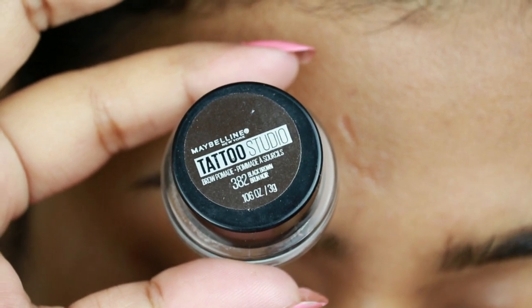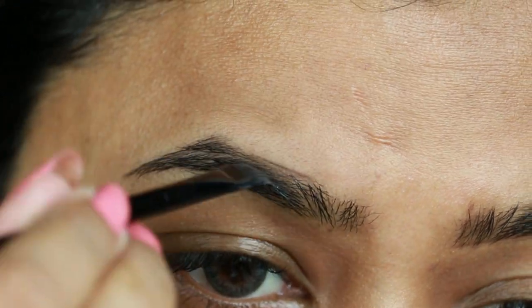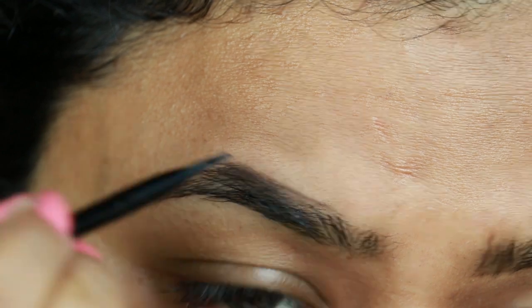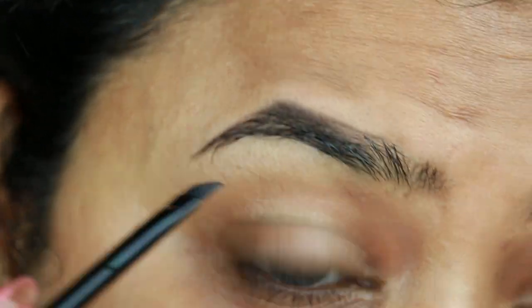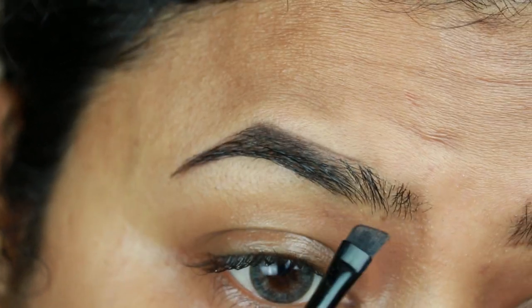First, I'm taking this Maybelline Tattoo Studio Brow Pomade in the shade Black Brown and I'm just drawing the borders of my brows first, then filling them up using smaller strokes. I already shared my brow routine a couple of days ago — I will link that video down in the description bar below, so please go ahead and check that out.